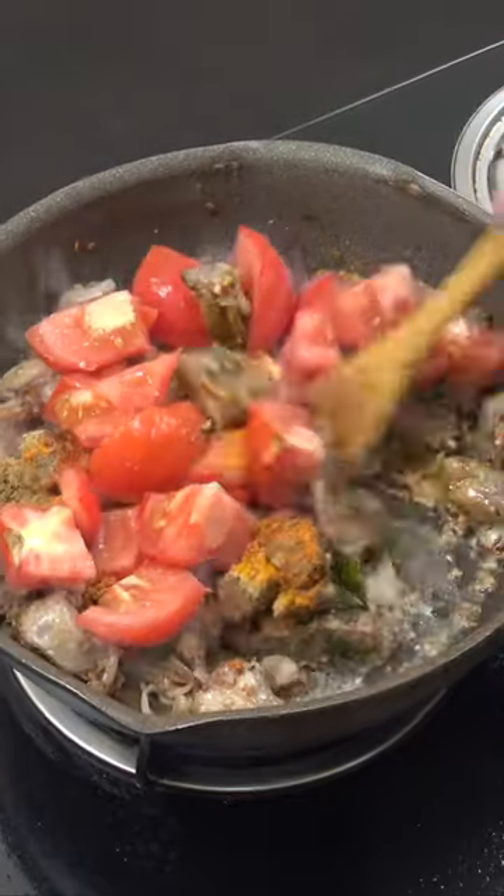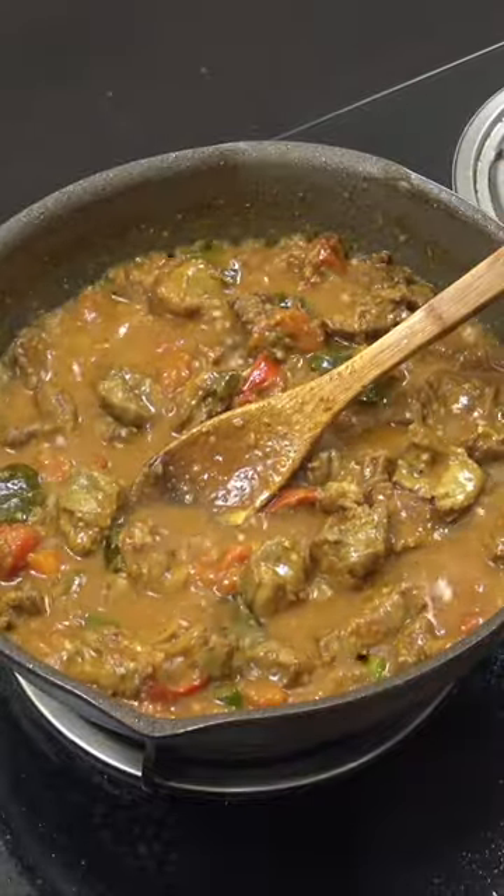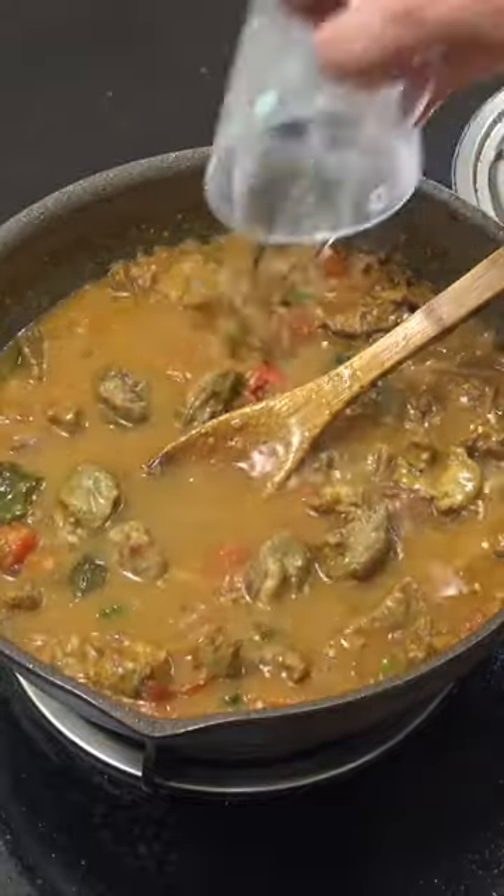Six more minutes, stir often. Beautiful — you can see the tomatoes have broken down. 150 ml water, lower the heat.